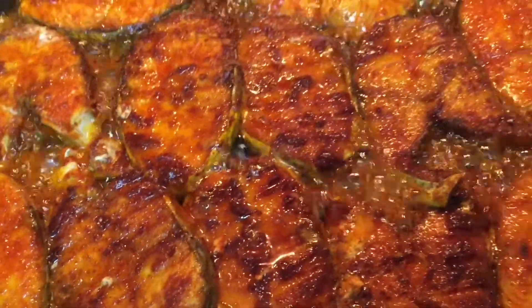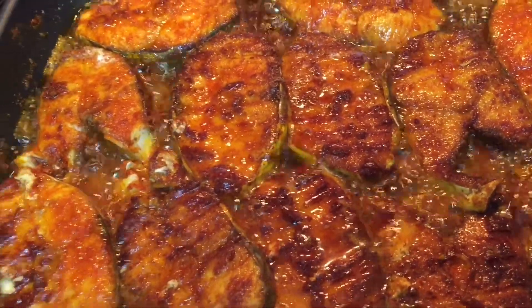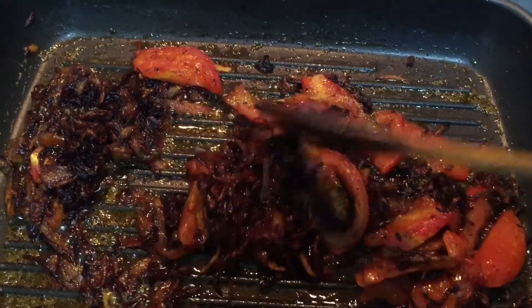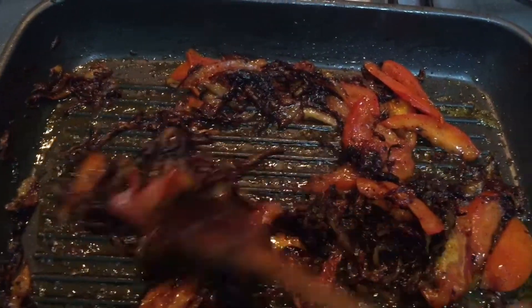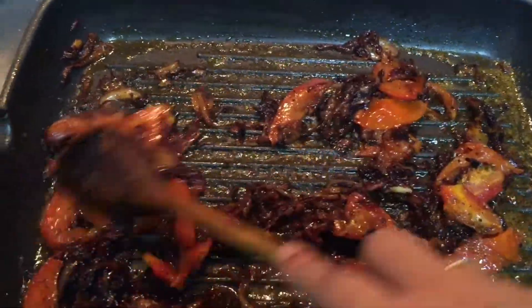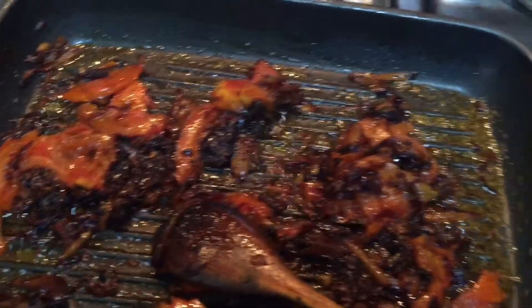I don't throw away the extra oil from frying the fish — I fry the onions in the same pan so the flavors are not wasted and you get that additional flavor in the biryani. The onions are nicely caramelized and brown. Once the onion is nice and brown, add in the sliced tomatoes and sauté for about 5–10 minutes until the oil starts separating.